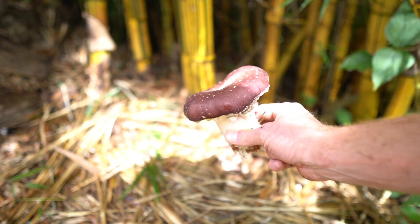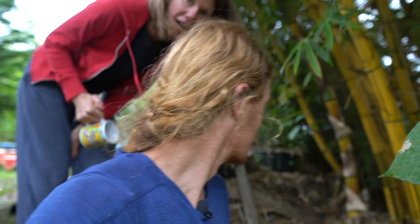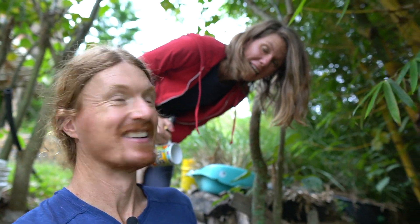Look at this beauty — a perfect king Stropharia mushroom harvested at the perfect time. They're so earthy and good, so meaty.